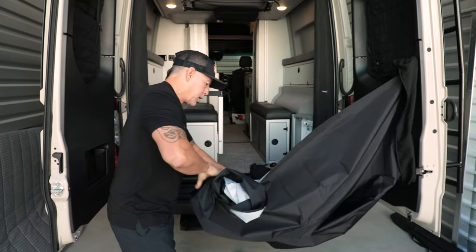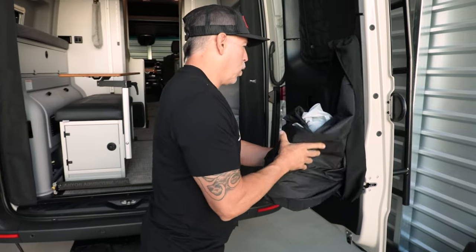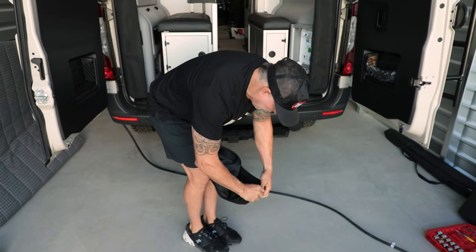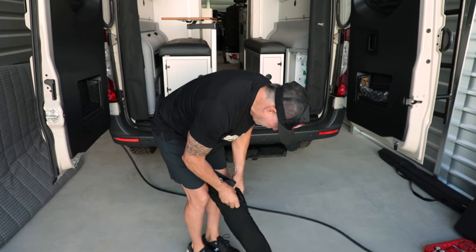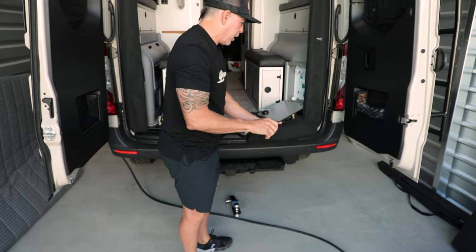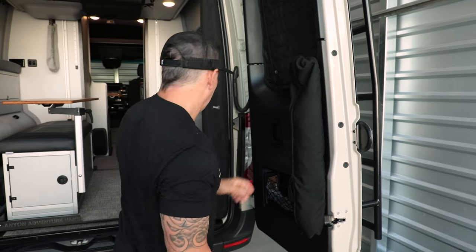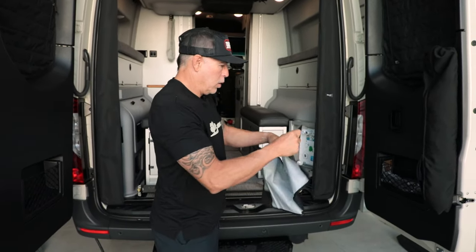We also took it one step further by adding even more privacy. I'll show you how this just folds up — it basically just rolls all the way back up, you can take it off and zip it all back up. But before I do that, let me show you one more thing — we also have these two pieces here.